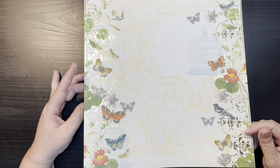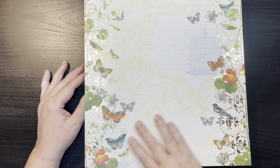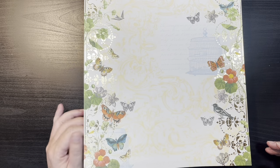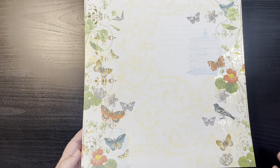Let me know what you think of who it reminds you of — maybe even a little Simple Stories in there. So this one is just a really pretty background with florals, butterflies, birdcage, and some text print in the background. Very, very pretty.